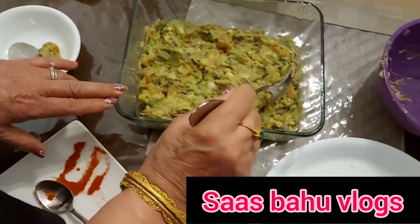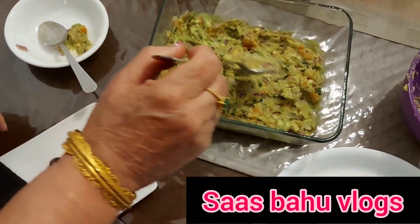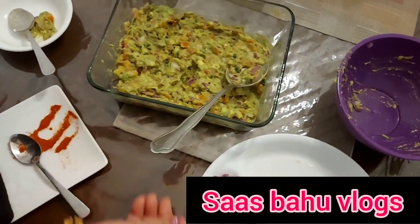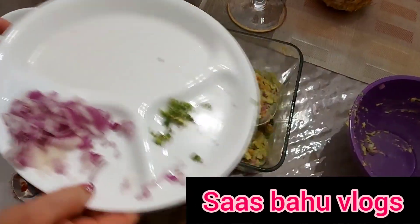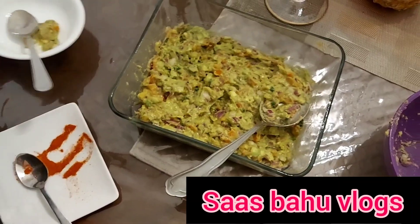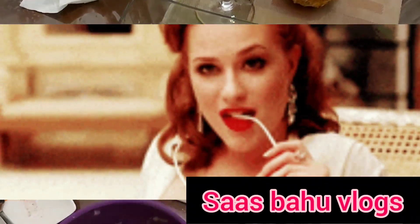We will make a recipe for a very good cook. We will make a recipe for you.